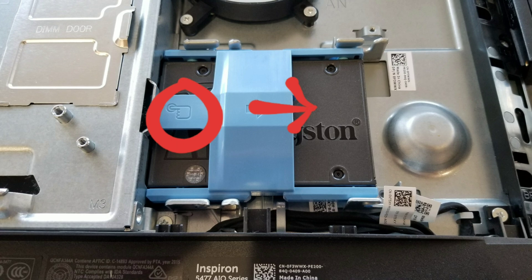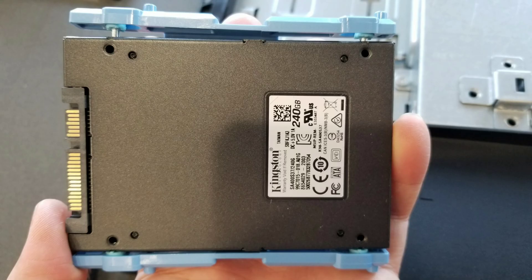After you slide it back, you can lift the whole tray out. Then to remove the hard drive caddy, just move the blue part out like that and then you can pull the drive out.